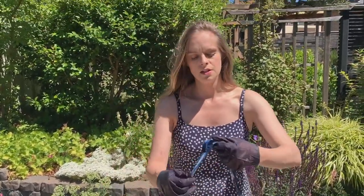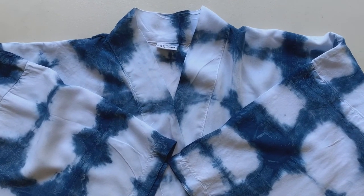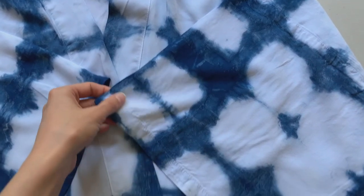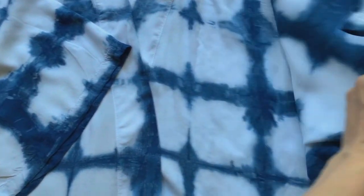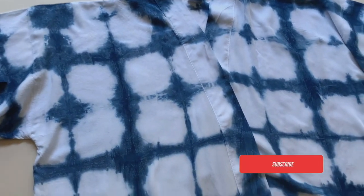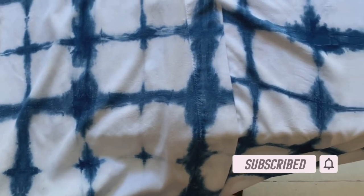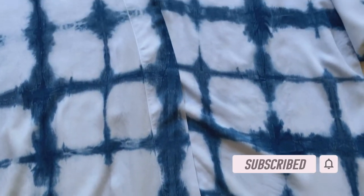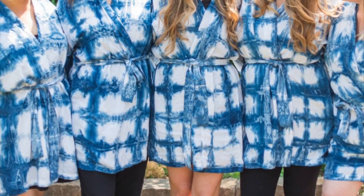I'm going to let it sit and dry with the robe and then wash it as soon as everything is dry. I let it dry and then washed it with Synthrapol and dried it on hot, and I think it looks really great — it's ready to wear. If you like this video, be sure to subscribe and hit the like button, and share it with anyone that you think might enjoy a shibori tutorial. Thanks, and I will see you guys next time.